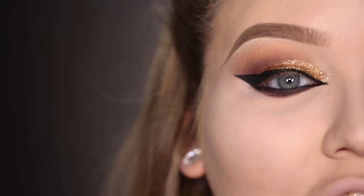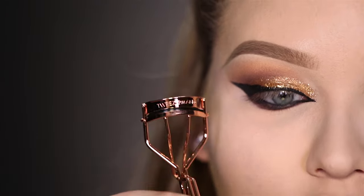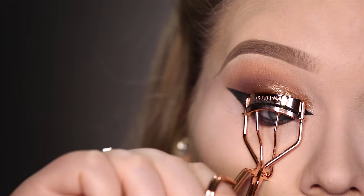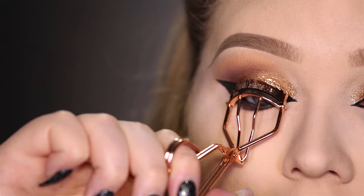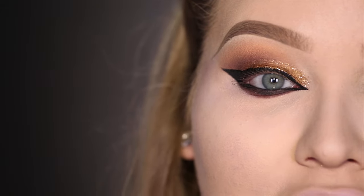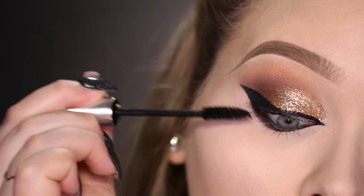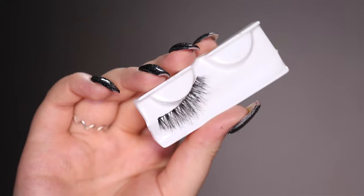Now to finish off the eyes, my eyelashes need a good curl. Today I'll be using this rose gold Tweezerman Eyelash Curler — this one is especially for rounder eyes, and it's rose gold, so all aboard the curling train. Now some waterproof mascara to hold that curl, and for lashes I'll be using the House of Lashes Temptress Wispies.